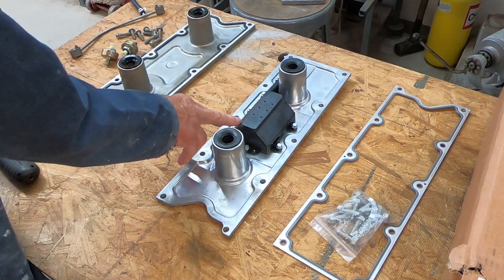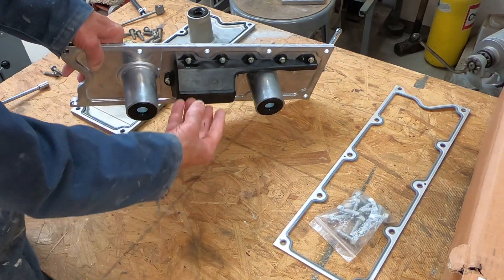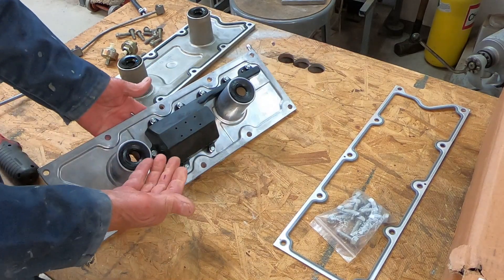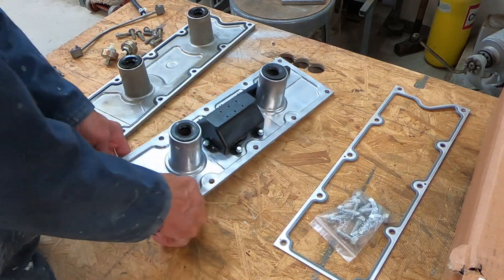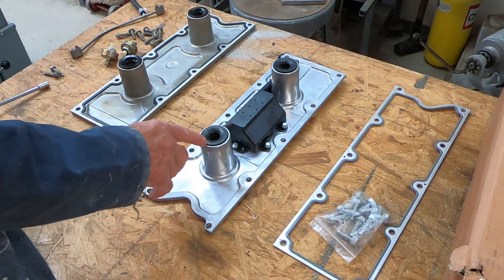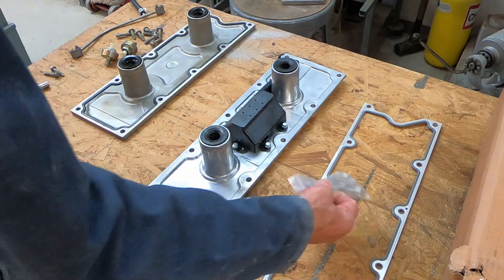Here's what the new cover looks like compared to the old one. You can see this mechanism here — it allows air from the crankcase area to be drawn up through here and out this little port right here without sucking up a lot of oil. This one is an aftermarket unit. I wanted to get a genuine General Motors part, but they've been on back order for several months and it's going to be a few more months before they might be back in stock. So I went ahead and bought an aftermarket unit — it actually looks pretty good and comes with a new gasket and a new set of bolts.